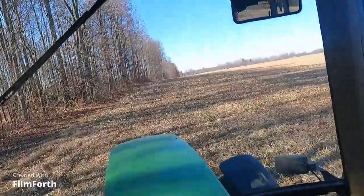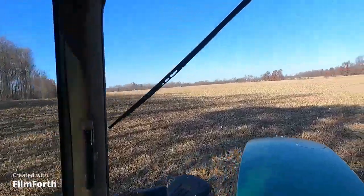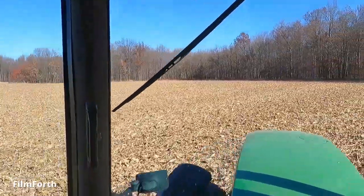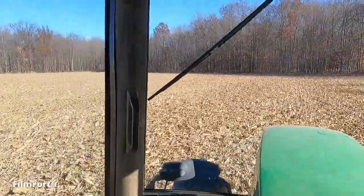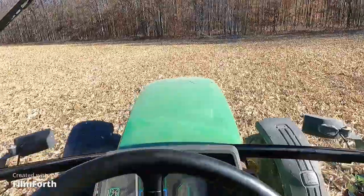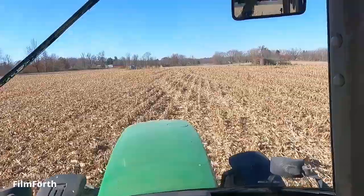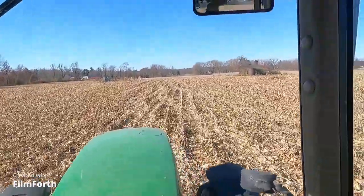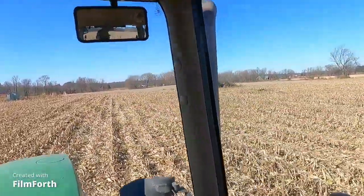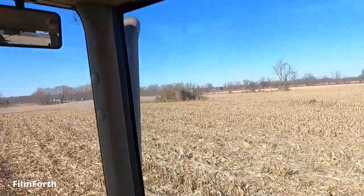This half of the field is all done. I'm going to go do that other half now. I can't wait for these tires to get taken off the 7810 because these front ones do not have any flotation to them. So I just want everybody to know that I did not run into that oil well over there — or that jack, or whatever the heck that thing is. I did not run into it.